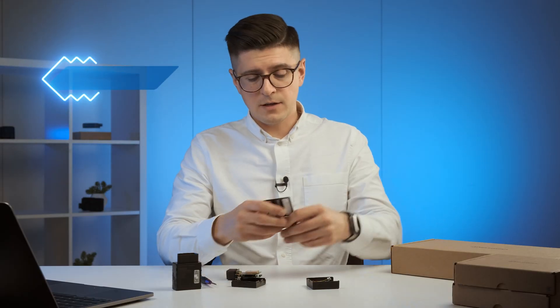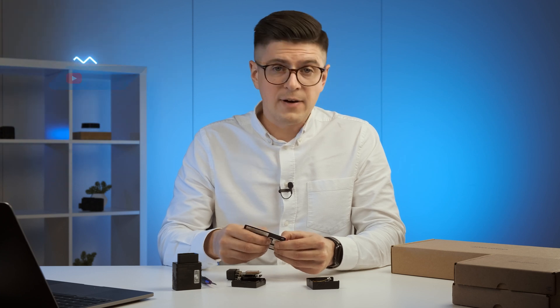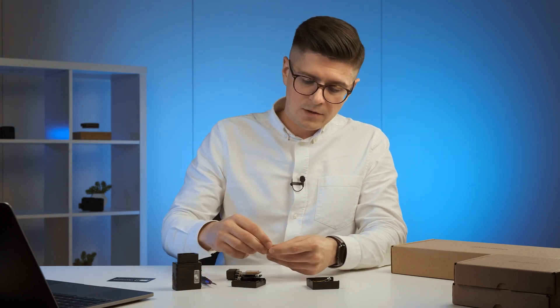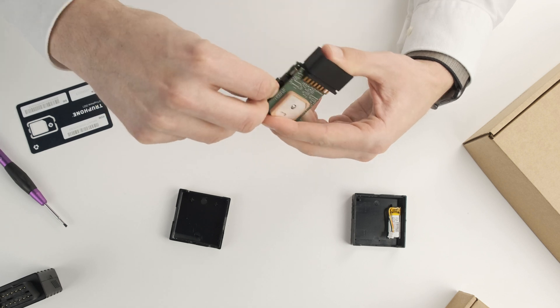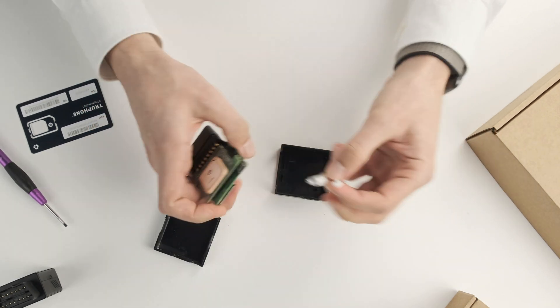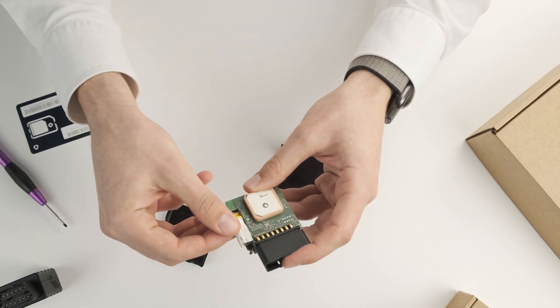Talking about the SIM card, we have a partner — TruePhone — which can provide you a five-year plan. For more details, please contact your sales manager. Taking out the SIM and putting it right into the slot like that, we have the SIM card ready. Then putting in the battery and connecting the wires — everything is set up.